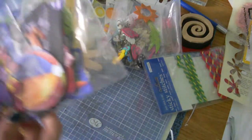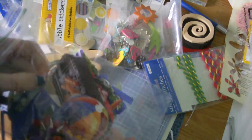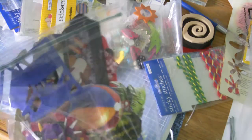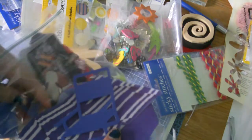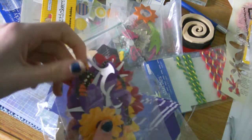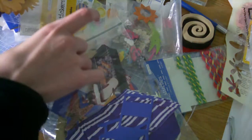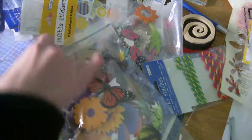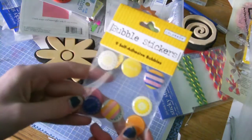I got some die cuts — chairs, flowers, butterflies, flowers. And I got these bubble stickers.